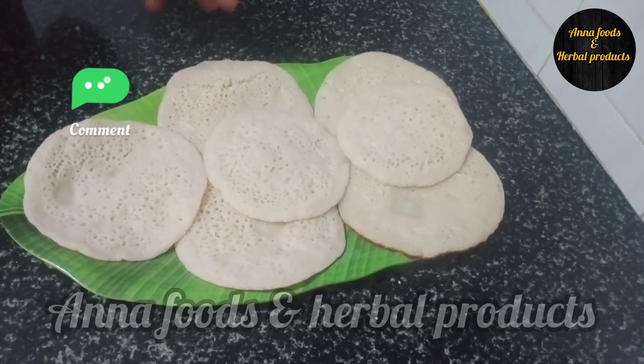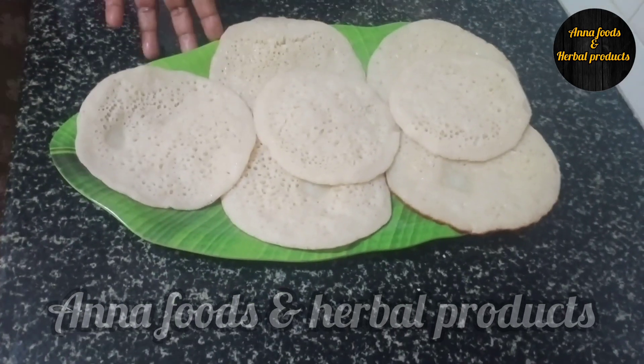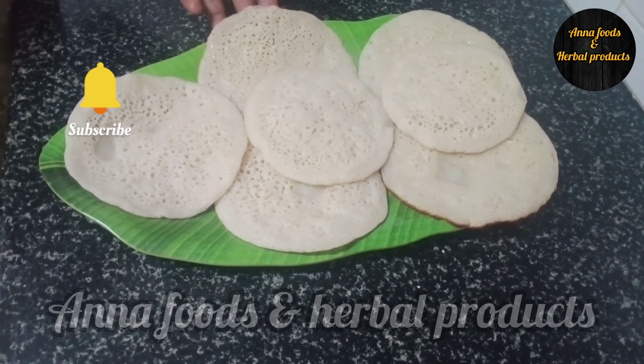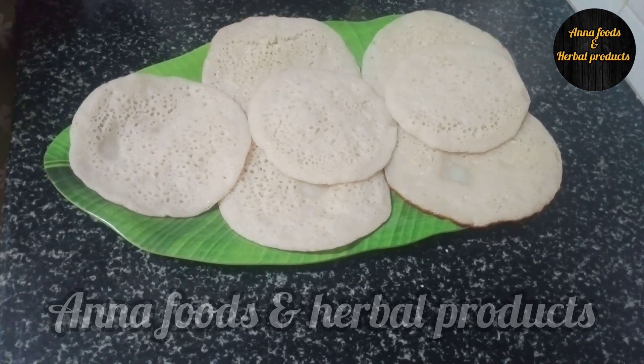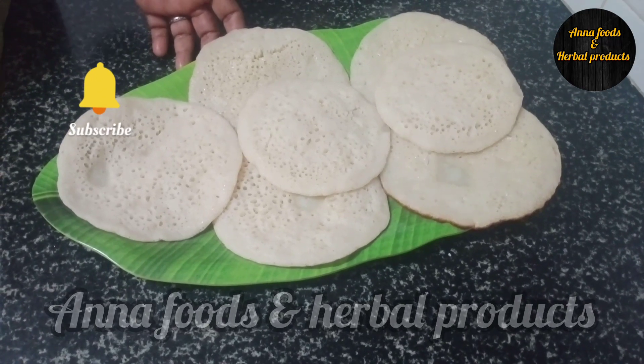It is very simple to do this recipe. It is a great taste. I think it is a good taste.